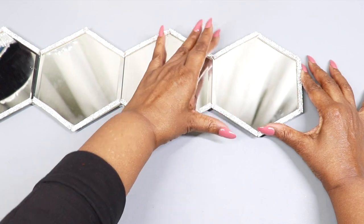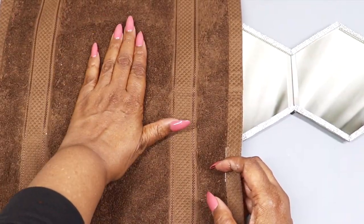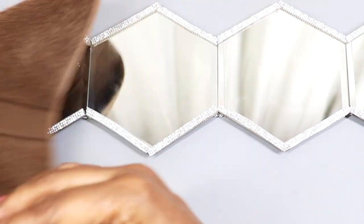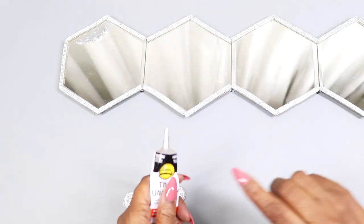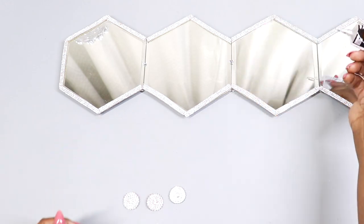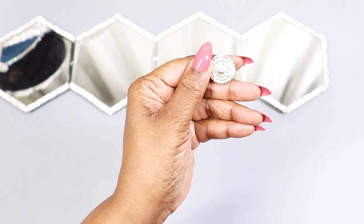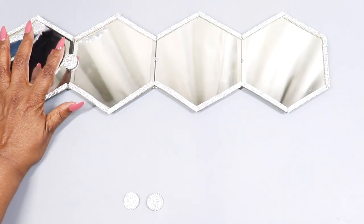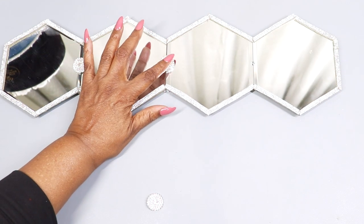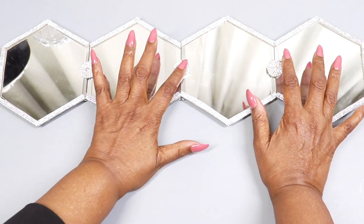It's looking really nice already — I love how it's coming out. I'm using a claw to press the mirrors into place so I don't leave fingerprints all over them. After letting the mirrors set for about a half hour, I'm applying permanent adhesive and adding the rhinestone buttons from Amazon — I'll link everything below. I came back later and added two more rhinestone buttons to both ends of the runner, which I forgot to film.